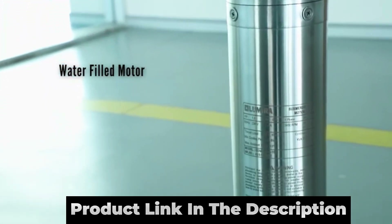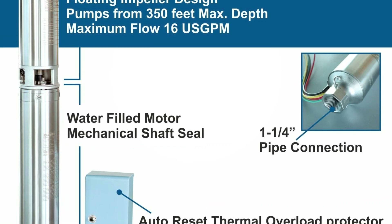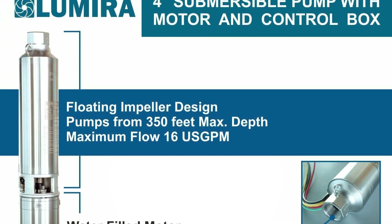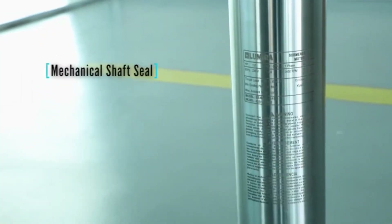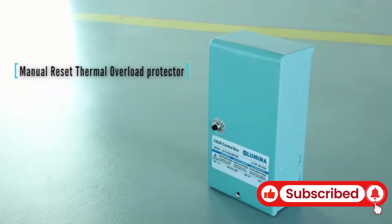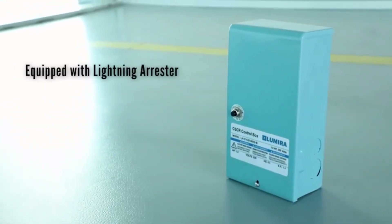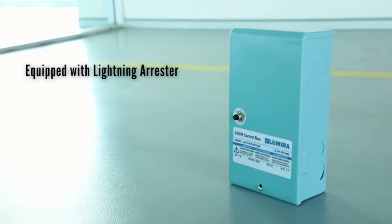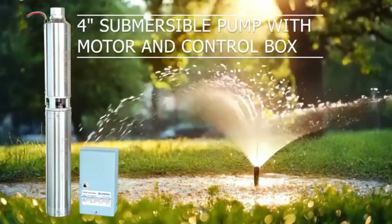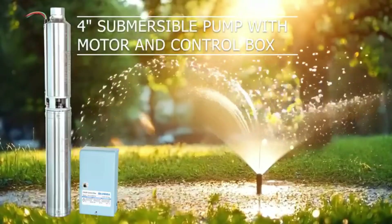Installation: suitable for 4-inch and 6-inch deep wells. Maximum outer diameter of pump with motor is 3.94 inches, suitable for installation depths from 160 feet to 350 feet. Delivery size of pump is 1¼ FNPT. Pump construction: high efficiency pump design. Stainless steel 304 pump jacket, bowl casing, suction, and delivery casing. Impeller and diffuser made from corrosion-resistant engineering composite material. Stainless steel pump shaft.